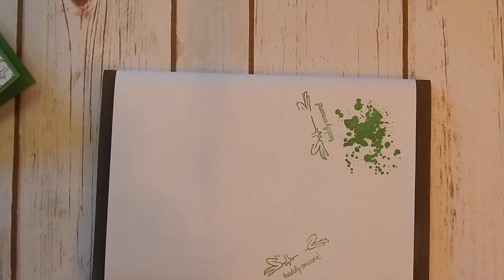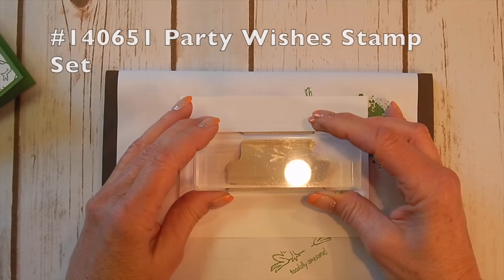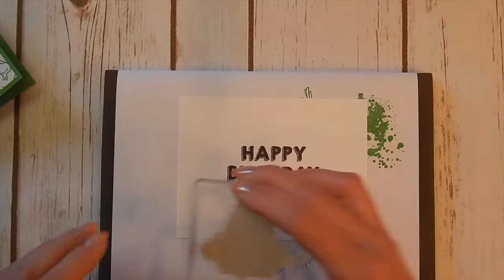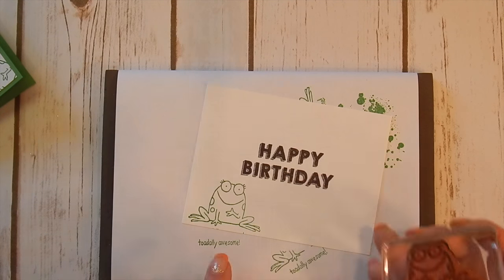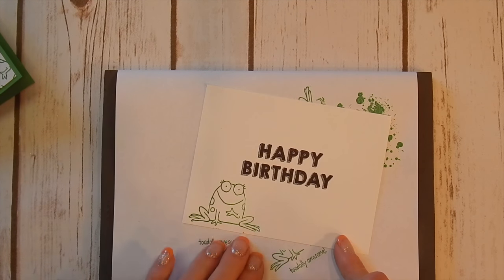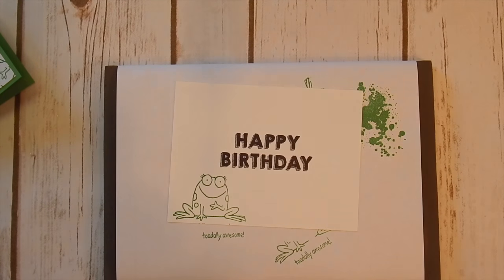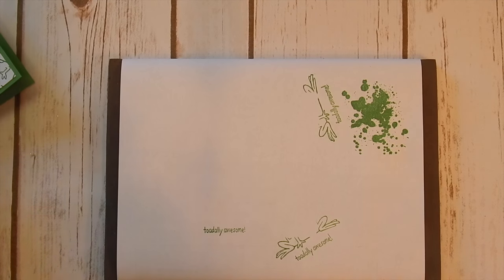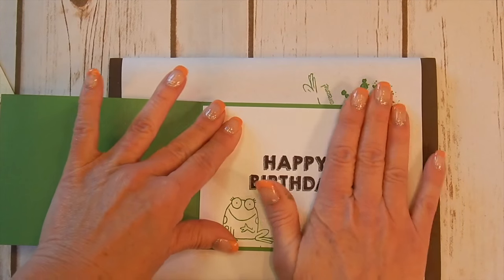I'd like to stamp the inside because I think that's just as cute as the outside. I chose a big happy birthday stamp for the inside of my card — it's big and bold, it screams happy birthday. And then we're going to stamp our frog again. Notice how the words 'totally awesome' down here aren't showing up when I'm making my card — I'm just holding it a little lower. If you'd like to, you can actually cut that rubber apart and you'll have two stamps: one that says 'totally awesome' and the other one with the frog. They're your stamps — you can do that. You can cut them apart, you can do anything you want with them. If that's how it's going to be easier for you to use them, by all means.